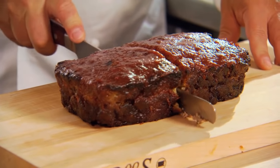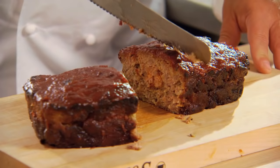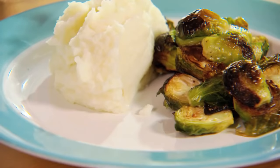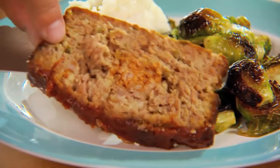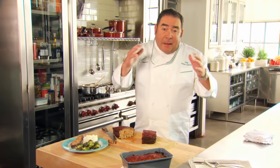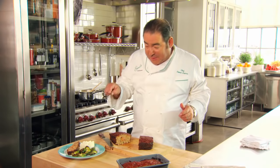Look at that — you see the chorizo in there? Look at how beautiful that is. He would always serve this with potatoes and whatever green vegetable is in season. That's Mr. John's meatloaf. This is a manly meatloaf, passed down from father to son. Thank you, Mr. John, for this hearty meatloaf recipe. This is delicious.